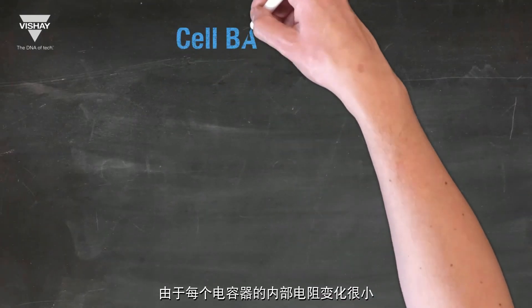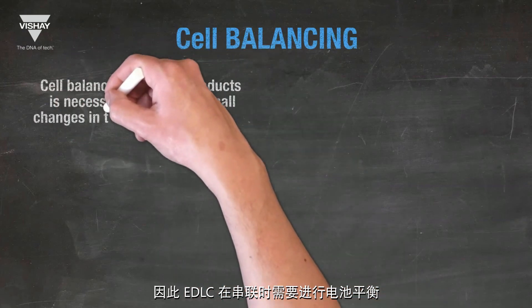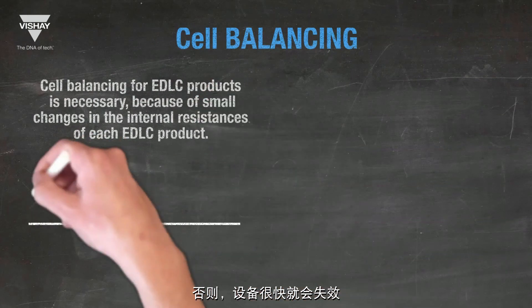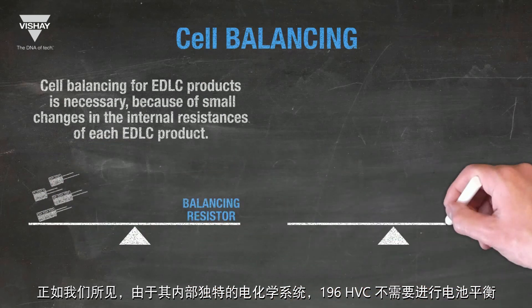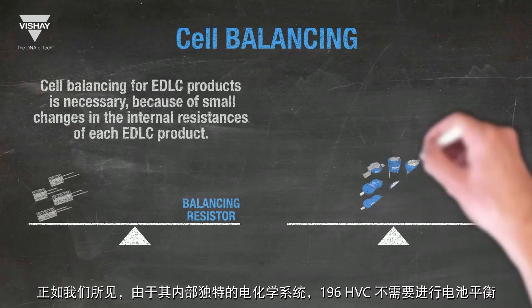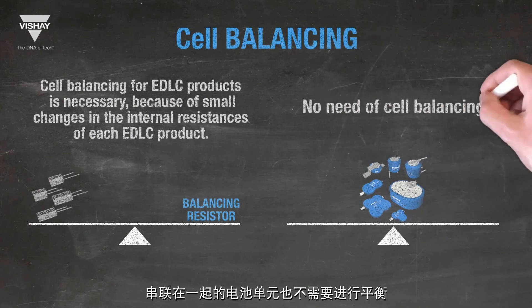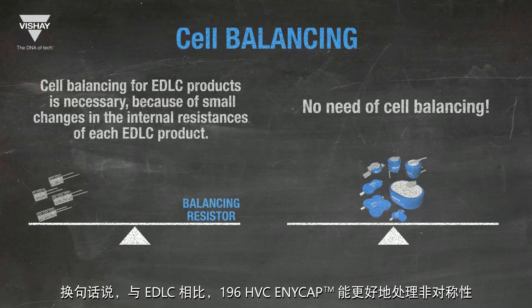Cell balancing is necessary in a serial connection for an EDLC due to small changes in the internal resistance of each capacitor. Without cell balancing, the devices will soon fail. Cell balancing is not necessary for the 196HVC due to its unique electrochemical systems. Battery cells connected together in series also don't require cell balancing. The 196HVC is not resistant to asymmetry but is less sensitive to it — the 196HVC AnyCap can handle asymmetry much better than an EDLC.